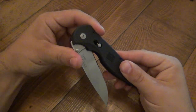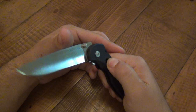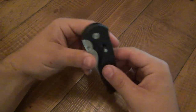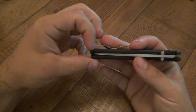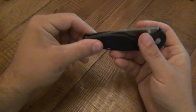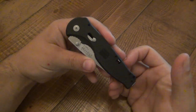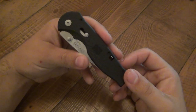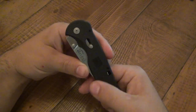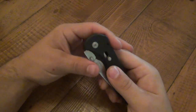This one has a safety, which is right here in the handle. I don't personally use it — I've never once, as far as assisted knives go, had a knife open in my pocket and cut myself on accident, so I don't need safeties. I do like Kershaw's safety system — really simple. This one is simple too. When you see the red in there — like all safeties, red means danger — that means the safety is off and the blade will open. Push that down and it will not open.